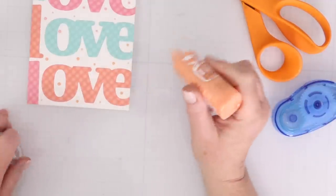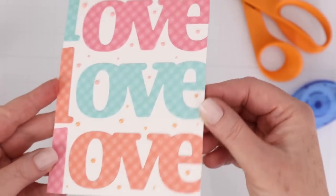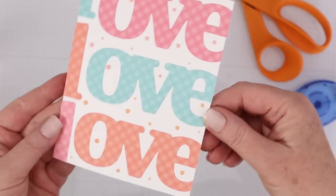You can still read what it says, and I was able to fit all three with those different colors. I'm going to add some of the Nuvo Dream and Crystal Drops — pink up top and orange down below — to match the colors of the love die cuts. I can vary the sizes of the drops throughout the card, and they just add a nice embellishment to it.